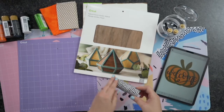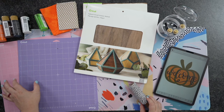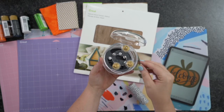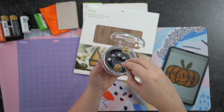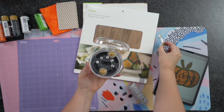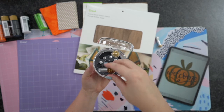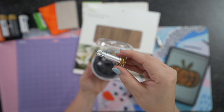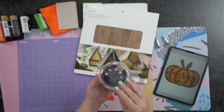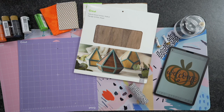I've got some twine here, and then I'm going to be using the pink mat along with the purple mat. The blades I'm going to be using are the rotary blade as well as the knife blade. Both of these are purchased separately with the Maker 3. We're going to use both of these today as well as the deep clip blade, which is black.